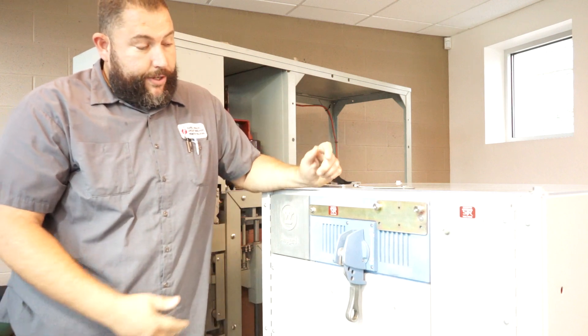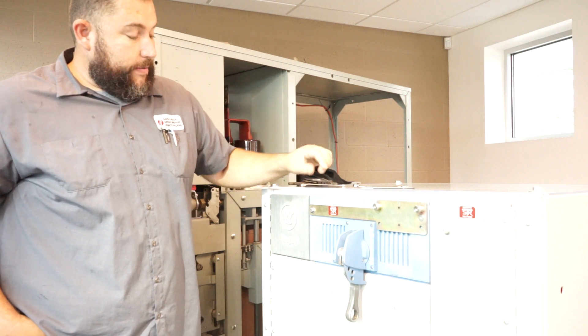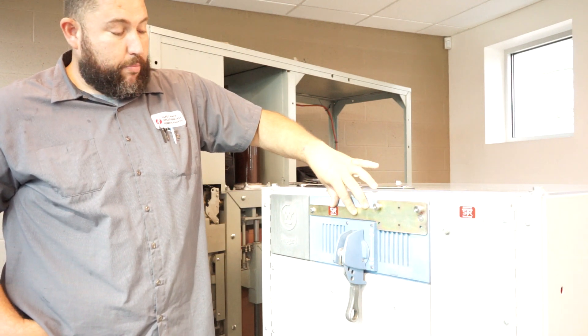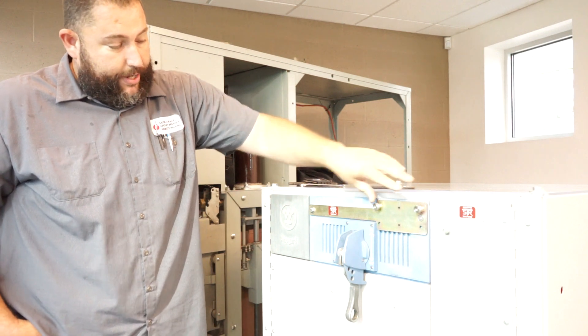At that point, the cubicle kit installation portion is done. Your bracket is bolted on, and your two shoulder bolts that I referred to earlier are already installed on this bracket. So just by simply bolting this on, we have our mounting points for our drive bracket.